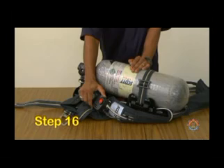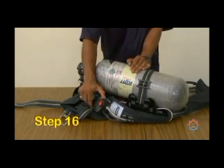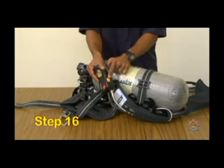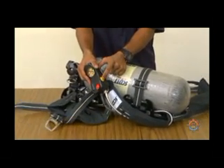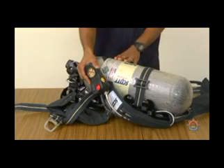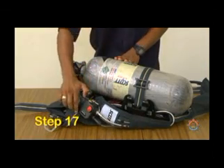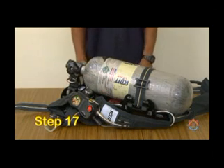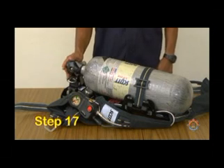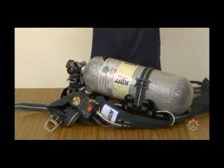Step 16. Deactivate the PASS by pressing the yellow button on the control console twice. Step 17. Replace the cylinder if its contents is below 90% or approximately 4,000 PSI.